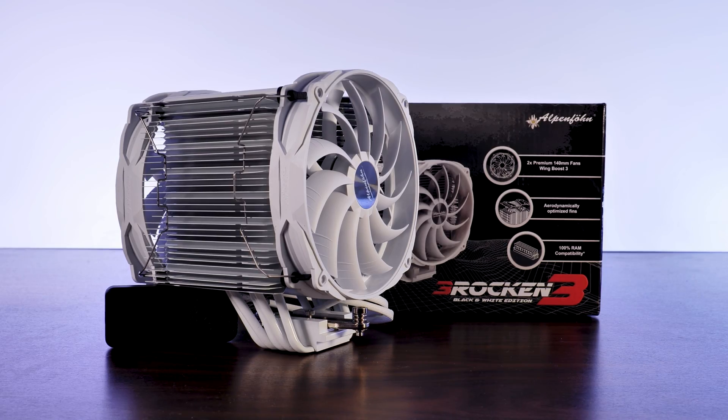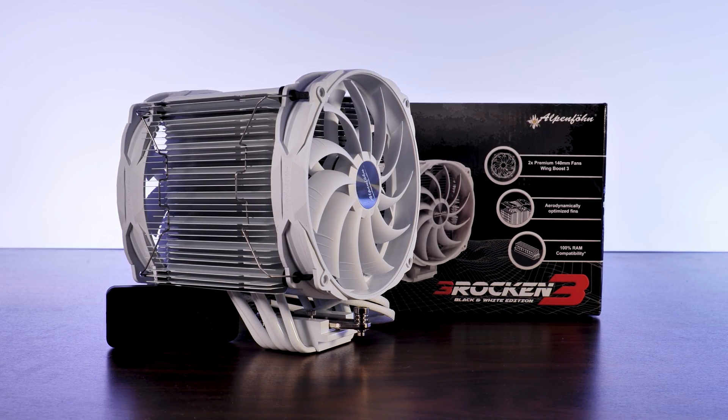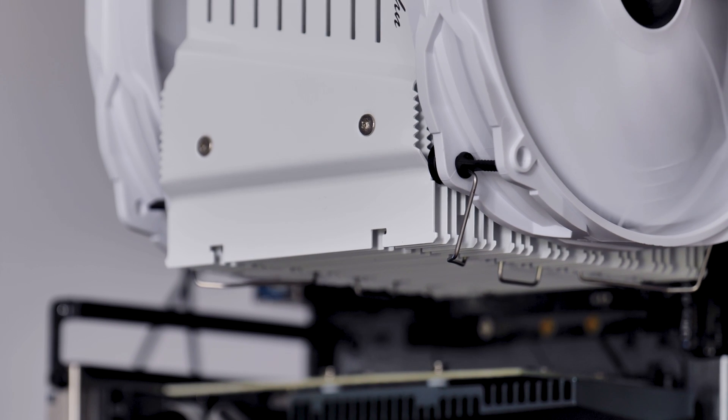So this is the Alpenfilm Brocken 3 in its white edition, and as you may have guessed from the intro, this review did absolutely not end up how I expected it to. But let's ignore the fact that my CPU now got its own vibrator for a second and pretend this is a normal review and treat it like a normal cooler.